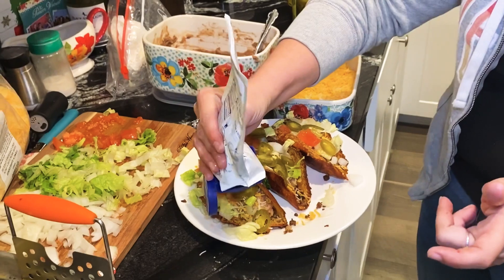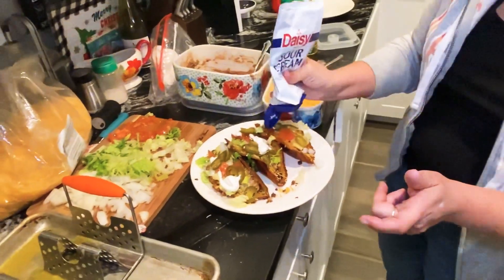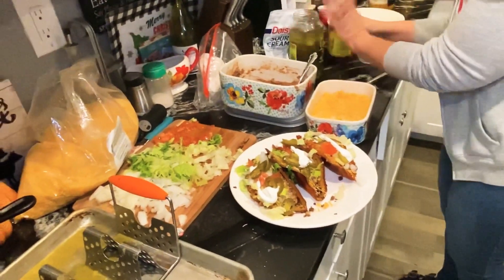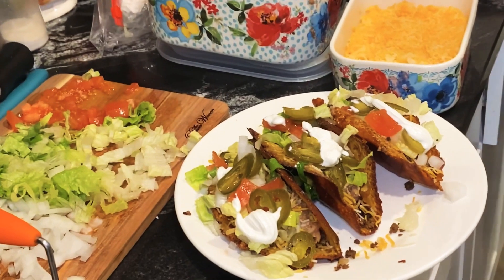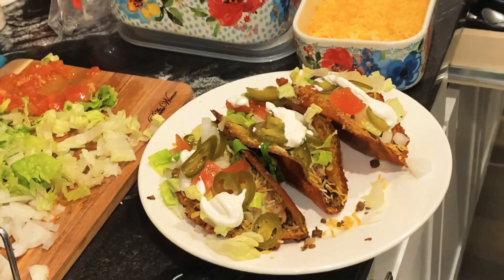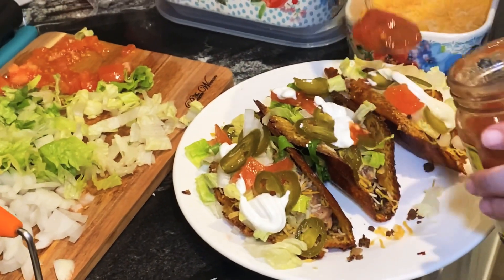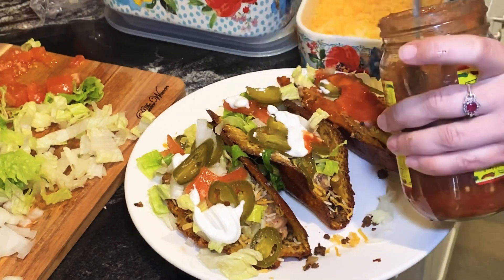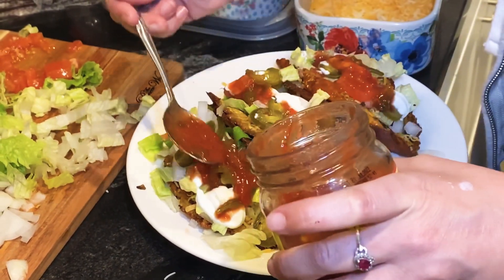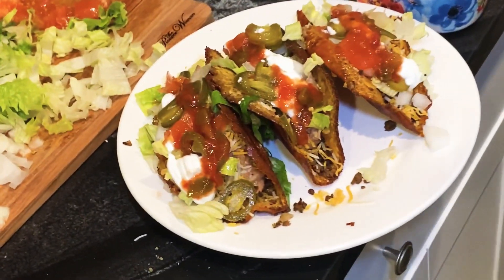Sour cream, and we even have salsa — gotta have the sauce. Most importantly, this salsa is from a local restaurant in Albuquerque called Garcia's. Heck yeah — New Mexico! Oh my gosh, that looks so yummy.